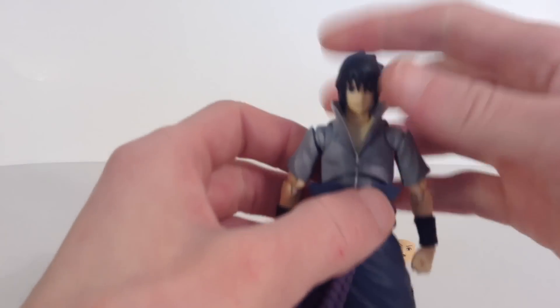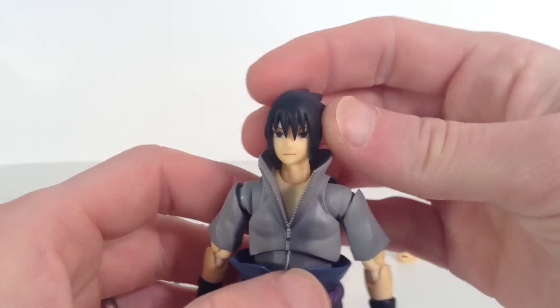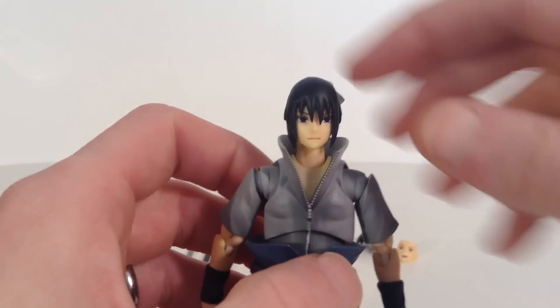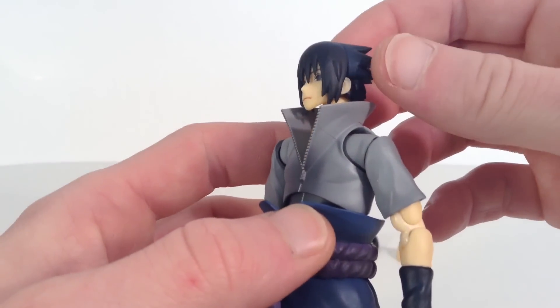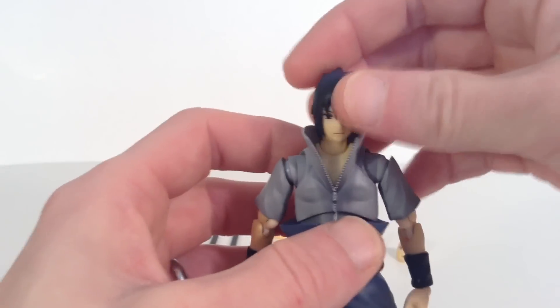We get this right here where his hair is just normal, and we get the normal looking face sculpt. They did a nice job on the face sculpt. The eyes seem to be painted nice and centered, they painted the line pretty good for the mouth, and the sculpt is pretty good on it too. Same around the ears — nice sculpt work there.